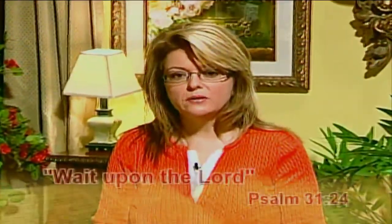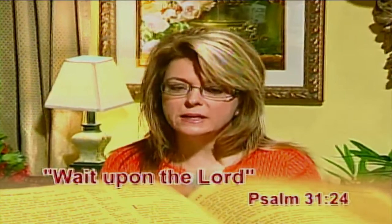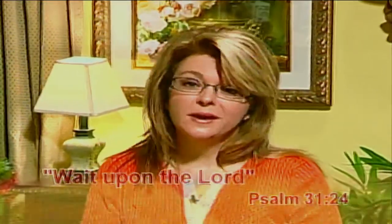Psalm chapter 31 verse 24 says, 'Be strong and let your heart take courage, all you who wait upon the Lord.' Human nature is not to be patient — we want it now, quick, and our way. But God's ways are not our ways, and often when we wait patiently for the Lord, He hears us and answers us in His way. Patience is designed to mold and transform you into a long-suffering person that God can use. So next time you begin to get impatient, remember to wait upon the Lord and His way in your life.